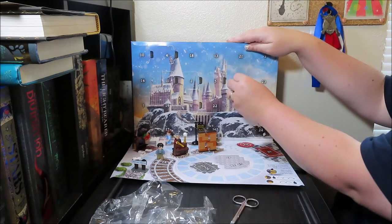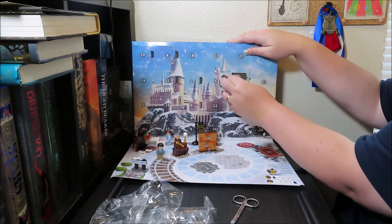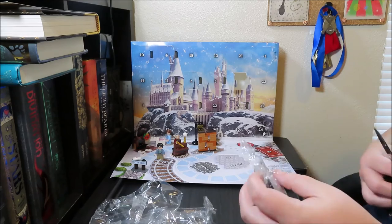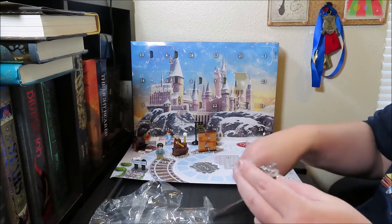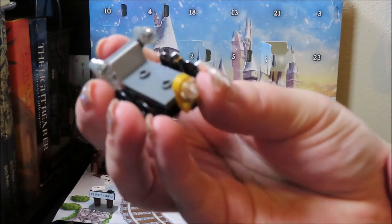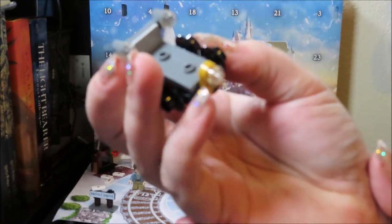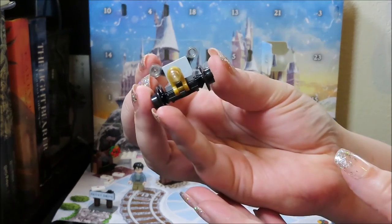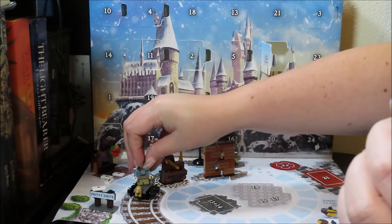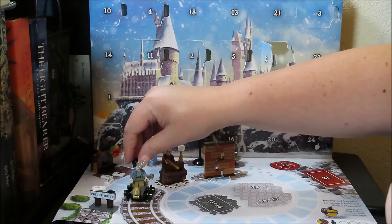What do you think is in 12? Oh, it's the trolley — yeah, it's the Gringotts trolley! So we've got the trolley — that is really cool. There's a little light on the back, I love that. You could put Harry and Griphook in the front and they can ride the trolley. That is awesome!